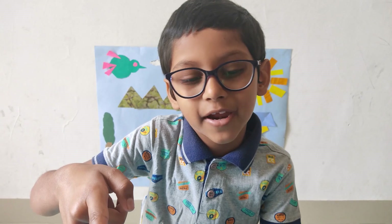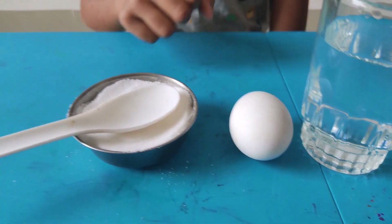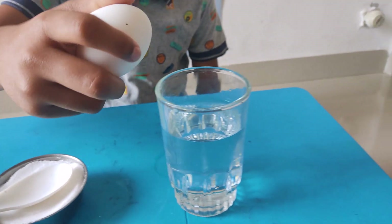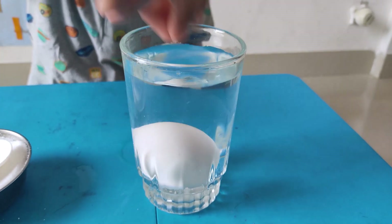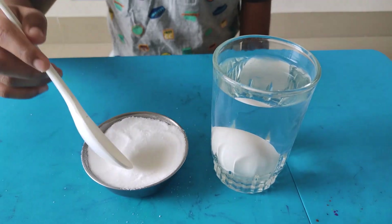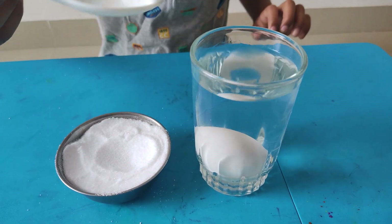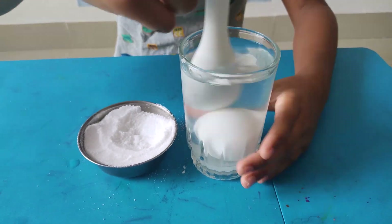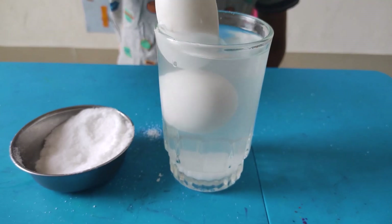Let us do the next experiment. We need water, egg, and salt. Let us put the egg in the water. Let us put the salt in and see what happens. Now see, it is floating.